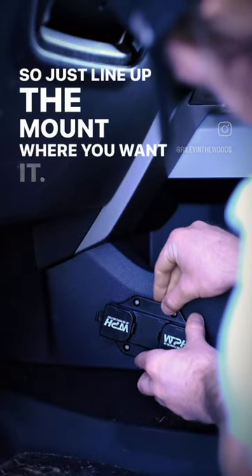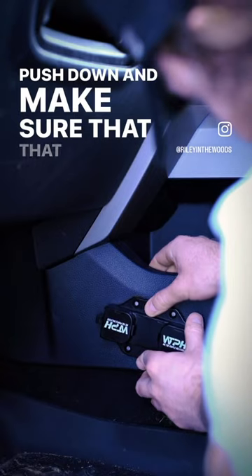Just line up the mount where you want it, push down, and make sure that the tape is adhered.